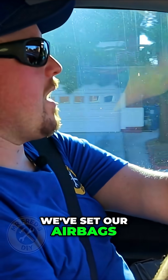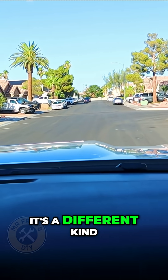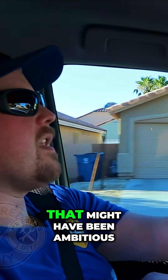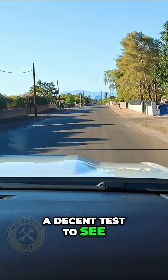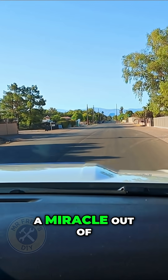We're out on our test drive. We've set our airbags at 15 pounds — they give you a minimum of five. It's a different kind of ride going over the bumps for sure, it's more of a bounce in the back at 15 pounds. That might have been ambitious; this road's got some pretty good dips in it, so this should be a decent test to see how these airbags handle empty.